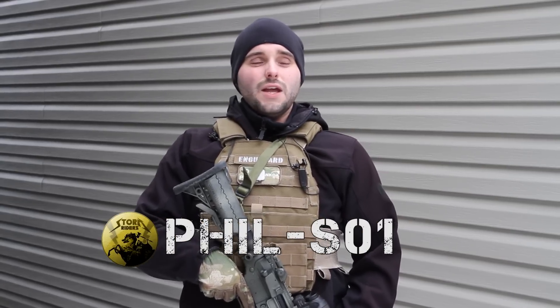Hey guys, this is Phil from SO1. Winter is almost over here in St. John's, Newfoundland. Spring is going to start very shortly, which means the airsoft season is going to pick up and we're going to start seeing a lot of new players hit the field. So we thought it would be a great time to talk about our top 5 tips for new players hitting the airsoft field.